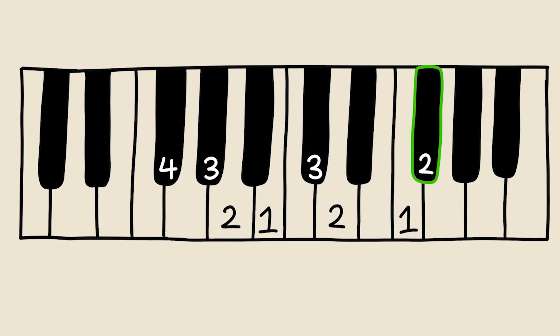For the left hand, the pattern is 4, 3, 2, 1, 3, 2, 1, and you end the scale with finger number 2.